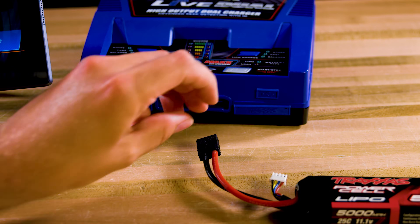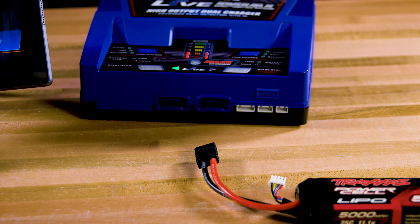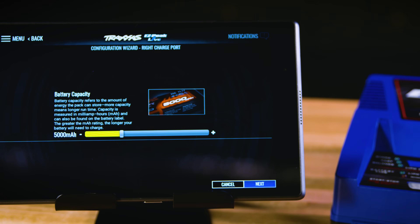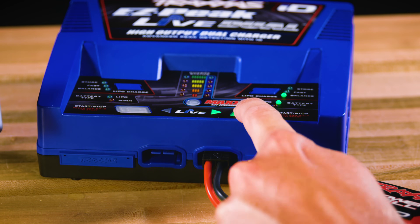The app also features manual controls for charging legacy Traxxas batteries with first generation high current connectors. For a legacy Traxxas LiPo battery, just open the compartment next to either charge port to connect the balance plug and then plug in the battery. A connection with the app is needed when entering settings for manual operation. Enter the settings manually in the app and press the start button on the charger to begin charging. The ID button will light green instead of blue when manual mode is enabled.